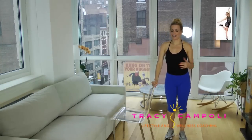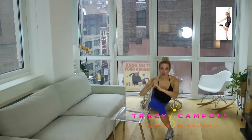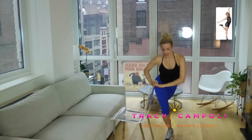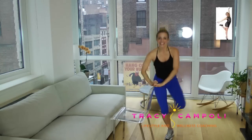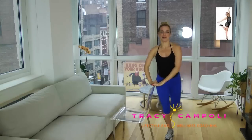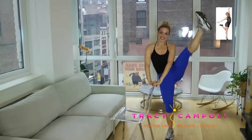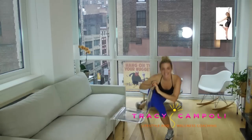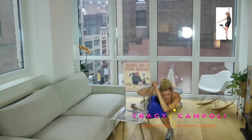Now we're going to go into a little curtsy kick — I love this one. Both hands on the chair, go back into a low lunge, really get low, low, low, and then kick it up. Way down and kick. Your kick is your kick — you do what you can. Down and up. Excellent, last one.